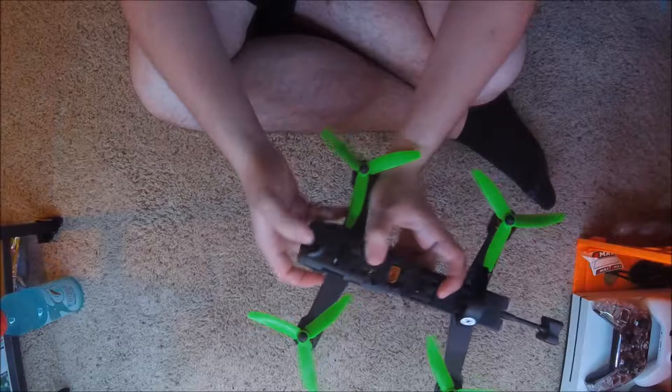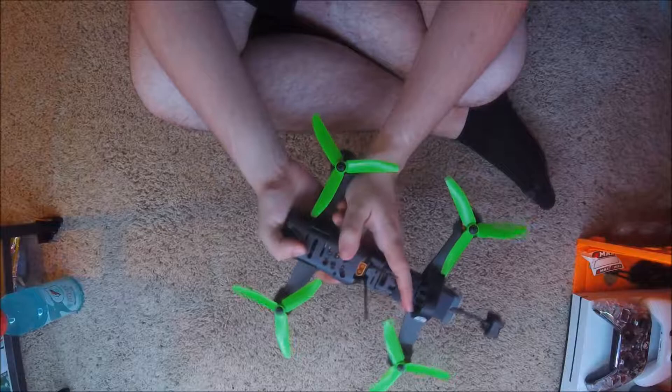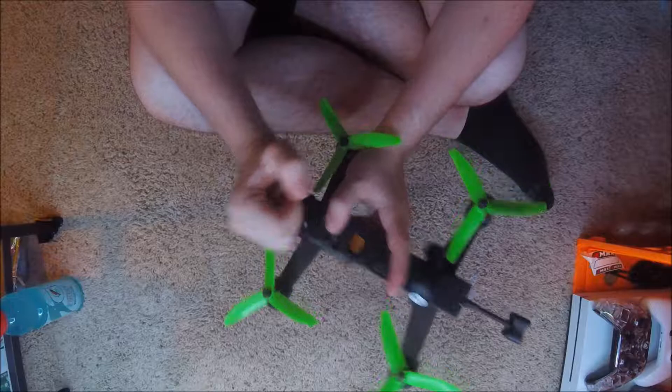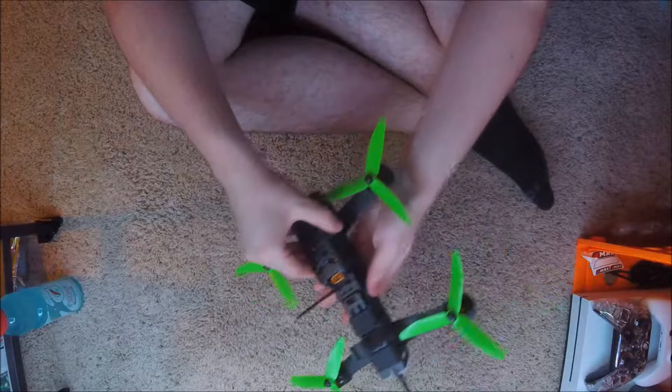It's flyable with this camera — don't get me wrong. It's not as bad as some people make it out to be compared to the Swift. But it's definitely not close to the HS1177. The HS1177 is better than this thing by far. However, if you are tight on money and want to get this just so that it flies, you can fly with this camera. I want to put a different lens in there actually — probably like a 2.5 lens — because I feel like I'm very horse-blinders with it.